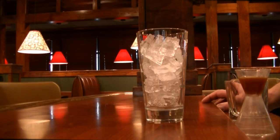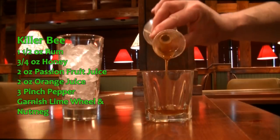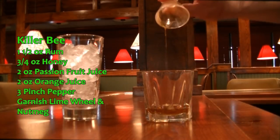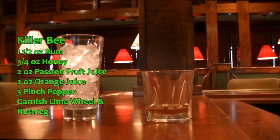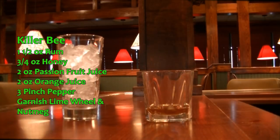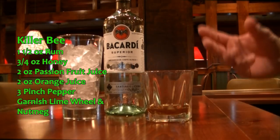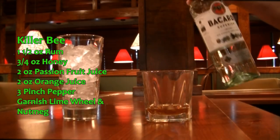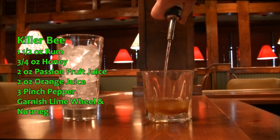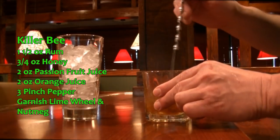The next drink we are making this evening is called a Killer Bee — it is delicious. We're going to put a rocks glass and pour three quarters of an ounce of honey. I've warmed that honey up so it's nice and thin. If you don't have an area to warm your honey up, you're actually going to pour the honey with the one and a half ounces of rum in a glass with no ice and stir it together — that'll break down the honey so it won't stick to the ice. But for this situation I used the microwave, and we're still going to add one and a half ounces of rum.